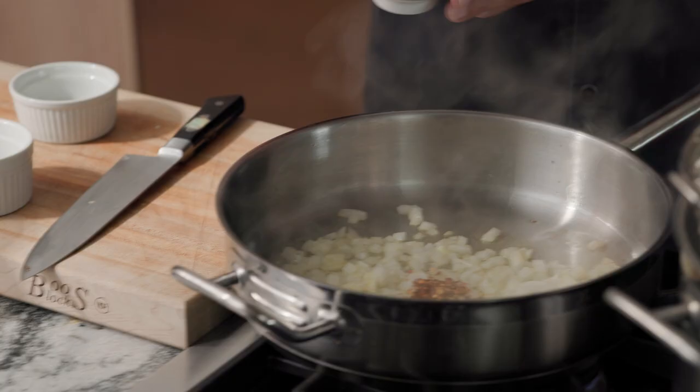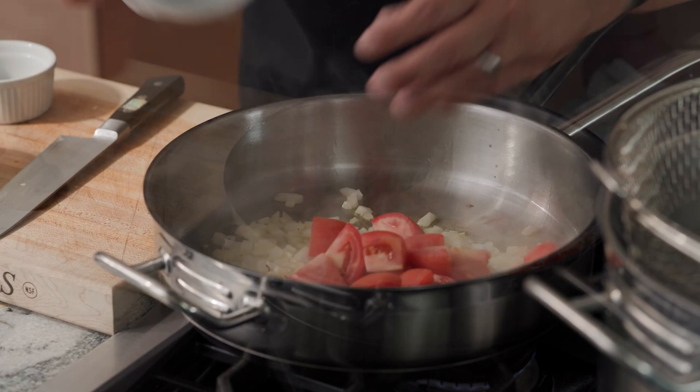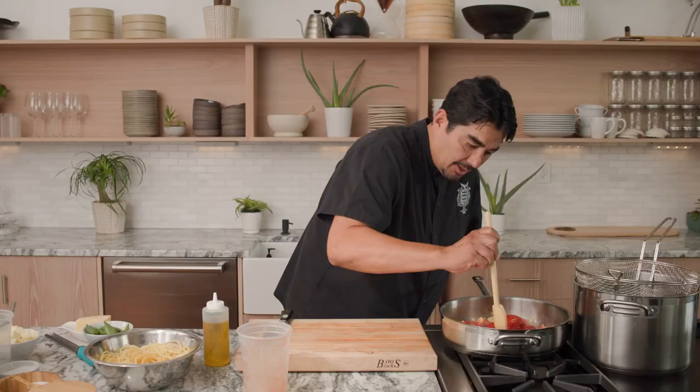I have some crushed red chili flake, some plum tomatoes. Gonna sweat those down a little bit. And then I'm gonna add in our whole romas — canned tomatoes — and crush those a little bit.